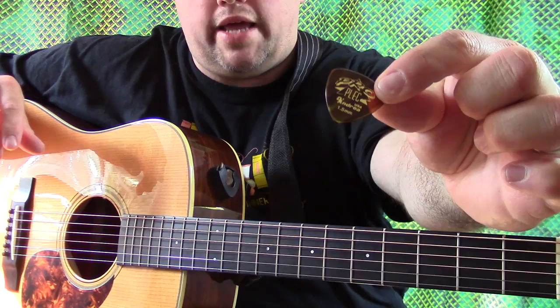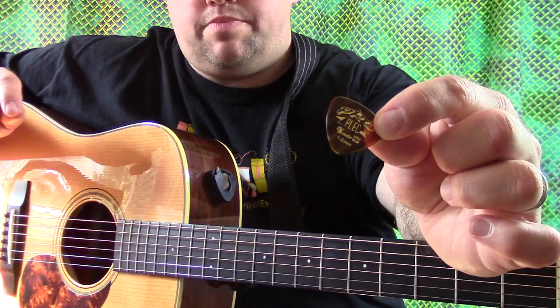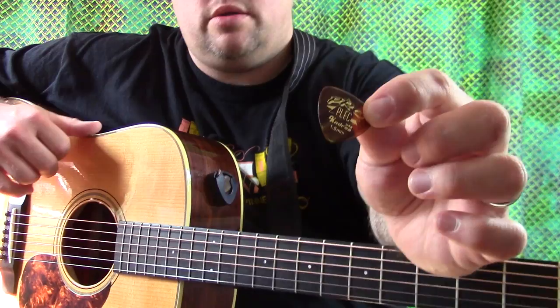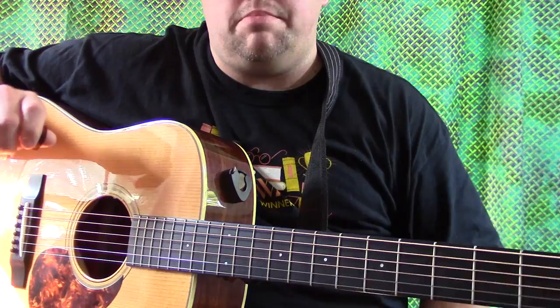The pick we're going over today is the D'Andrea ProPlex 1.5 millimeter. In comparison, the Dragon's Heart is about 2 millimeters and the Bluechip is about 1.5 millimeters, so this is about the same size as a Bluechip. This has some amazing tone. I think it's made out of some kind of resin, not exactly sure of the composite material, but it has a tone that was just unmatched at the time I was using it.